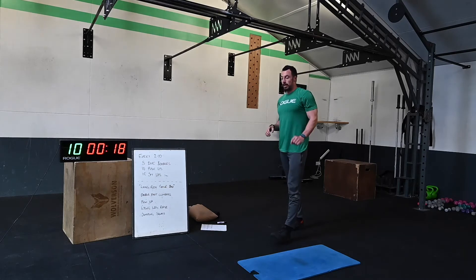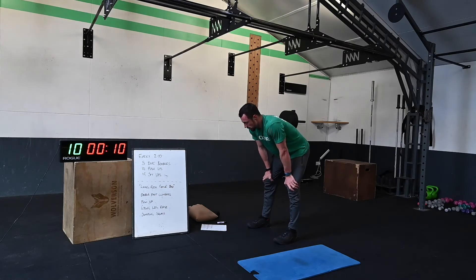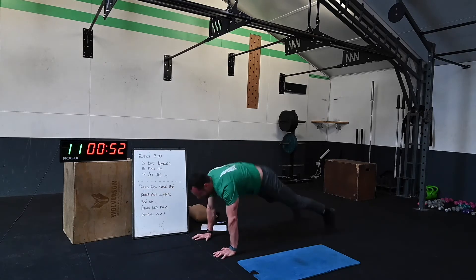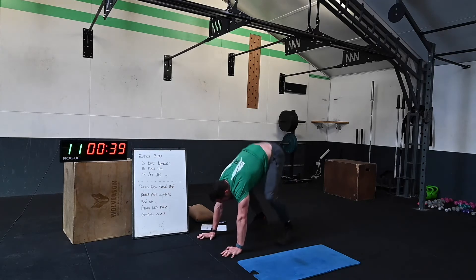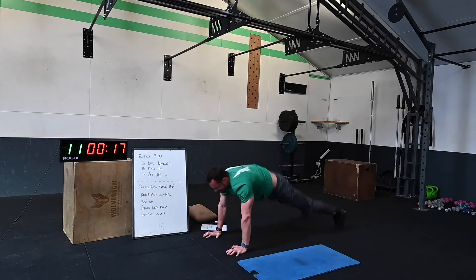Double leg climbers — scale into single leg. Use the scale options, just stay with me for the five rounds. 10 seconds — match that score. Five seconds, get set, hear the beeper, let's go! Take the break when you need it, doing really well. Try to hit 10 every 20 seconds. We're doing well — 20 seconds left.